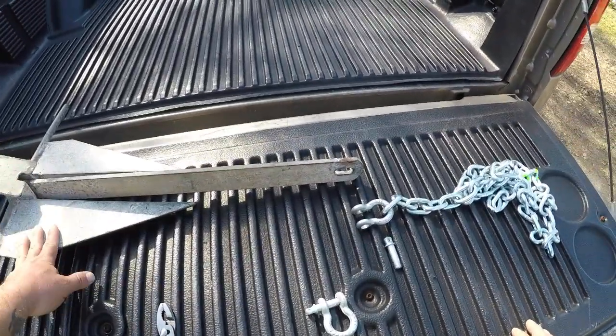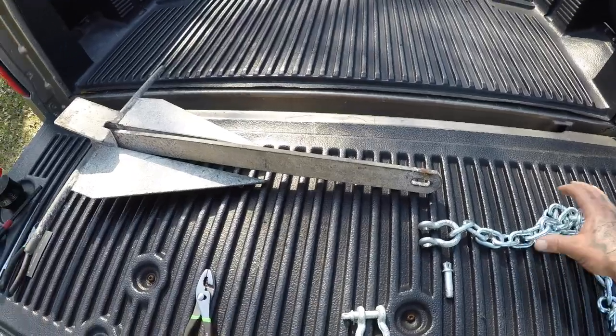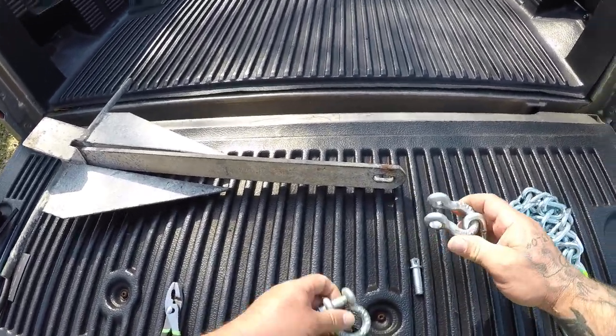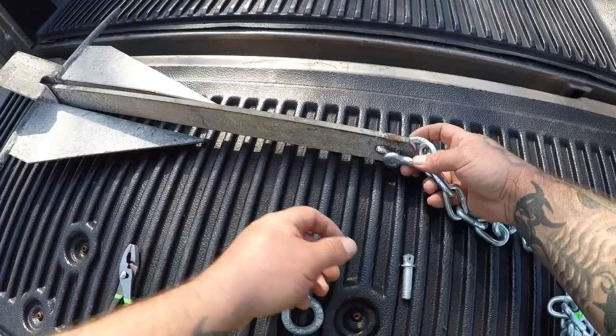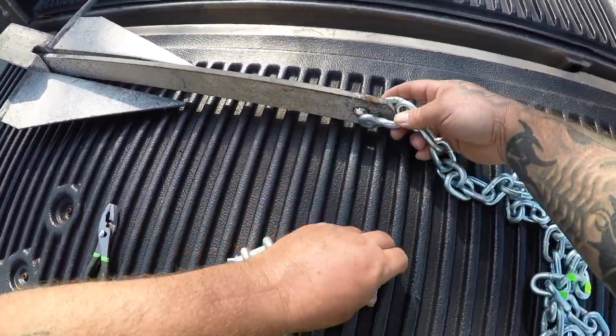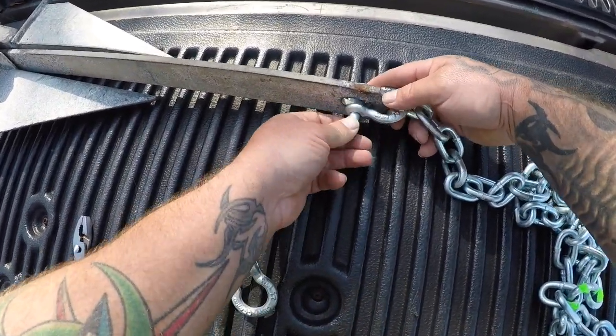I got my anchor which I've had for a while sitting in my shed. I got myself five feet of heavy duty chain, a few couplings, and all we're gonna do to attach the chain to the anchor is go through here. You gotta put the coupling through your chain, stick this through here, and screw it tight.